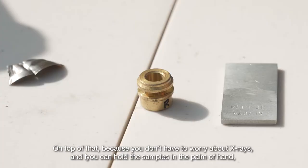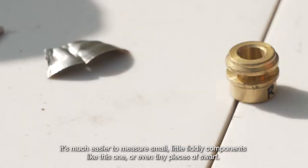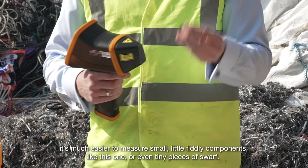On top of that, because you don't have to worry about x-rays and you can hold the samples in the palm of your hand, it's much easier to measure small, fiddly components like this one, or even tiny pieces of swarf.